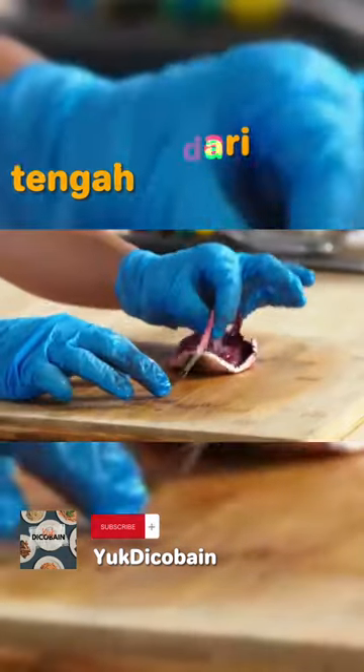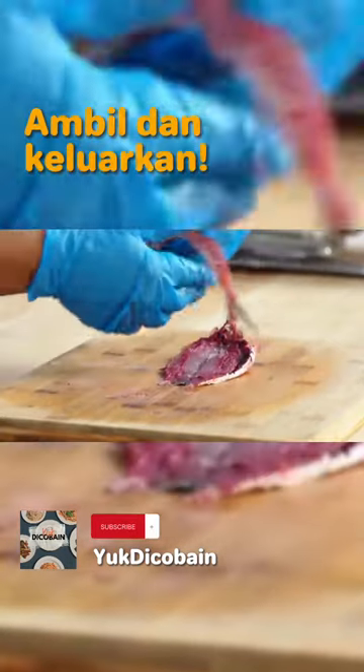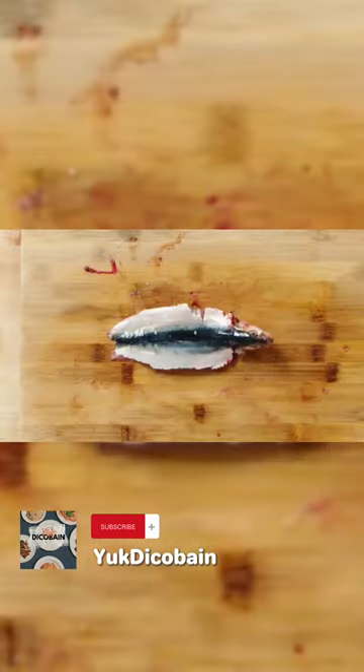Then pick the spine up from the center. You'll sort of slip the tail through, pull these up and take them out. And then you will have a butterfly sardine.